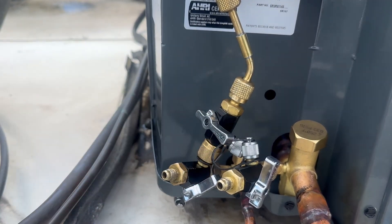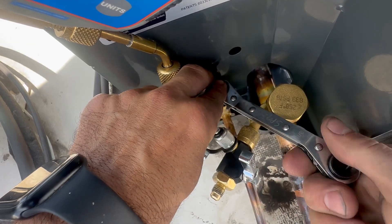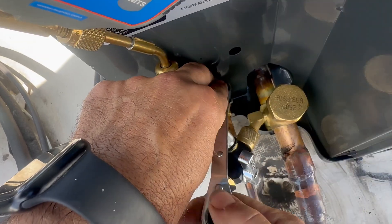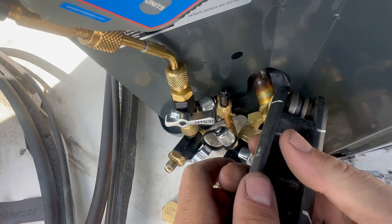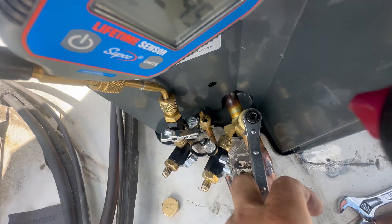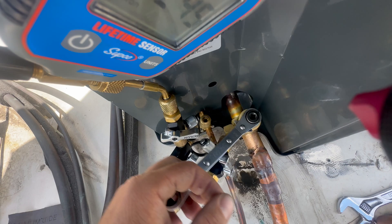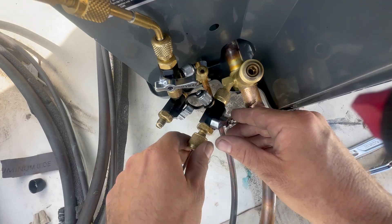Next, I'm going to valve off my micron gauge because I'm getting ready to break vacuum. However you choose to break vacuum, just make sure you're not pushing air into the system. If you're using a refrigerant hose, bleed the air out before you break it with refrigerant. Also, don't even try to reinstall the valve cores before breaking vacuum or you definitely will introduce air into the system.